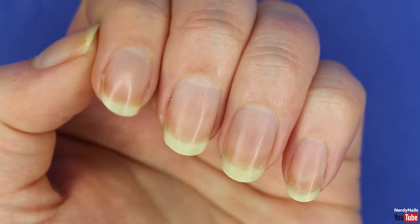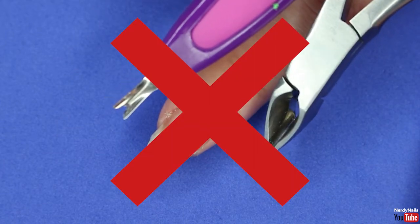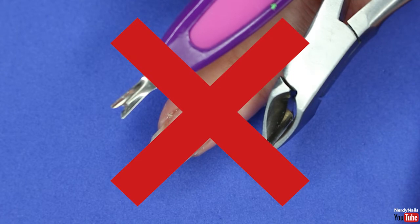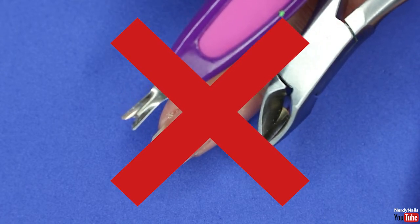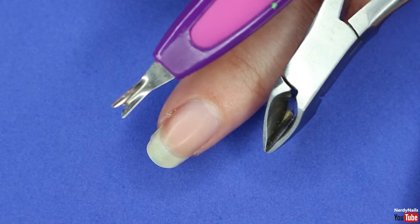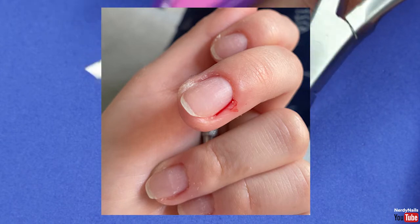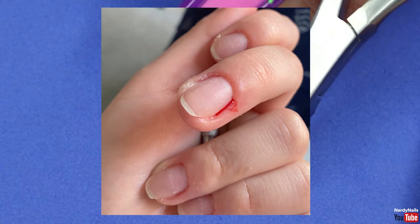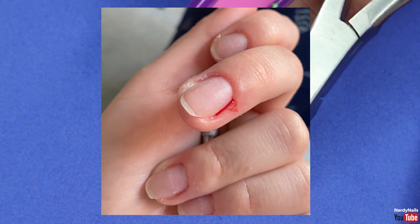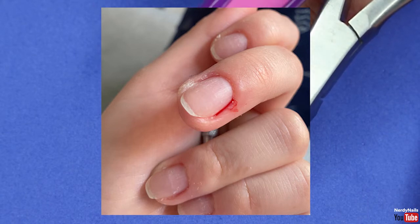We are now going to push back our cuticles — and the key word here is push. You do not want to use cuticle cutters to cut your cuticles; that is a big no-no. Cutting your cuticles will turn into a bloody mess and increases the risk of infection. I have a great example here — my friend used to use cuticle cutters all the time to cut her cuticles, and it led to cutting them and causing a huge bloody mess. Don't be like my friend — we push, we do not cut.